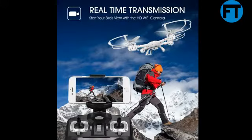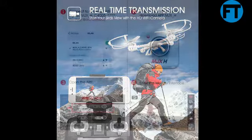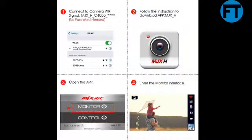Headless mode for beginners: worried about controlling or losing the drone? With headless mode, you completely avoid these problems as you don't need to tell the orientation of the drone during flight. 3D flip and roll — stun your friends by performing 360-degree flips in all directions.